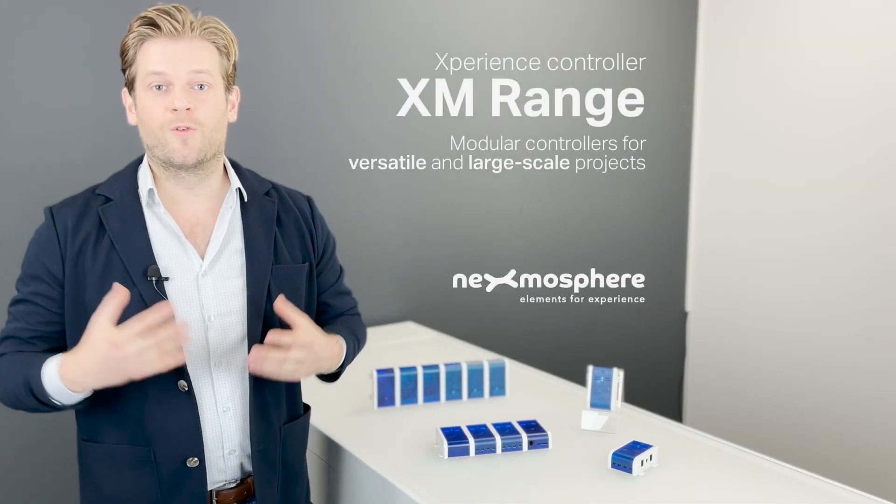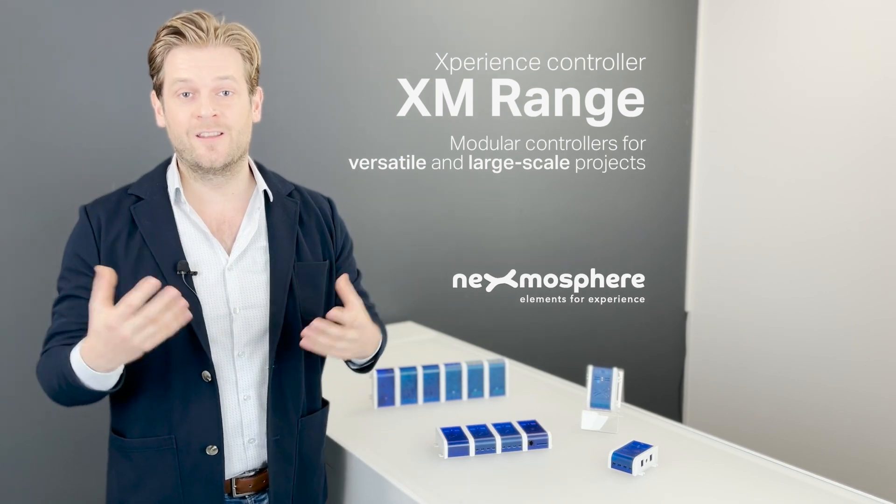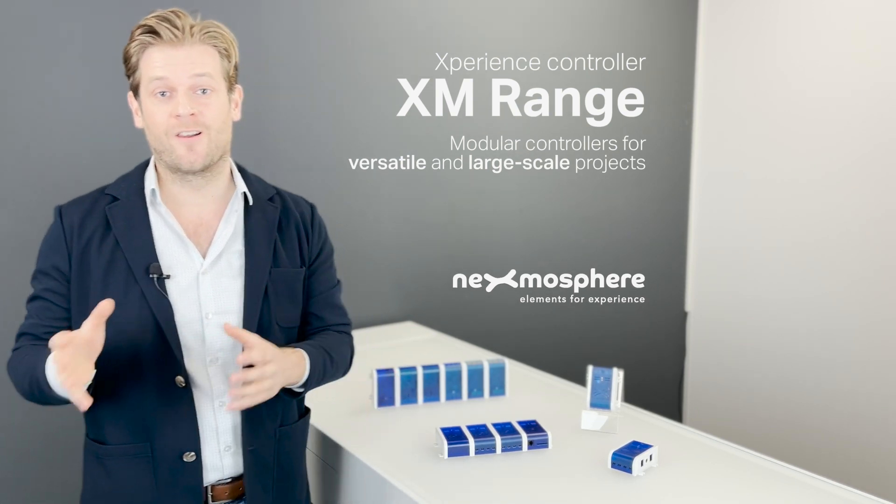The XM range is our most versatile and scalable controller platform, making it an ideal solution for complex and large scale projects.